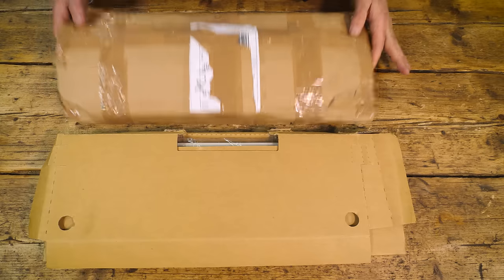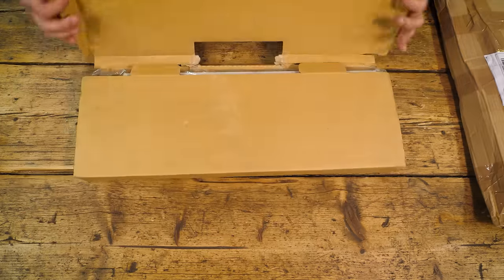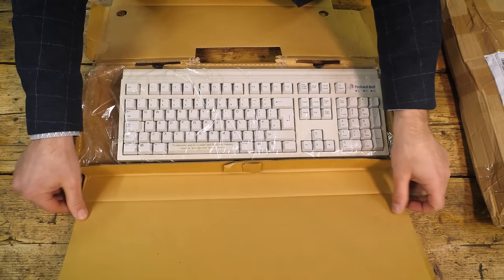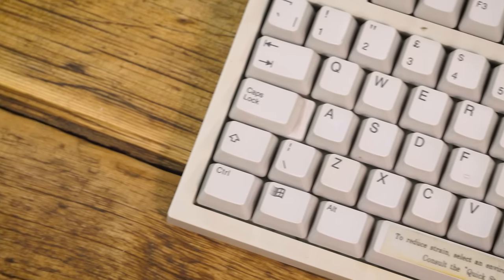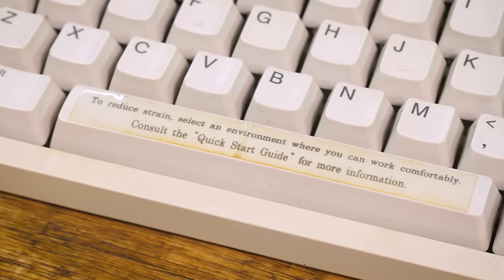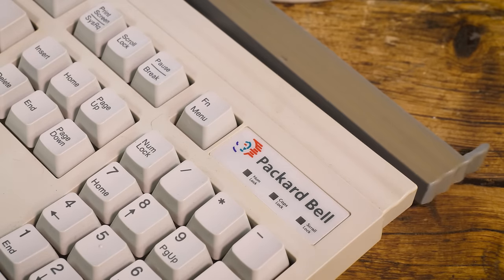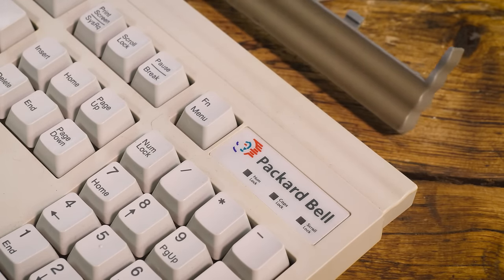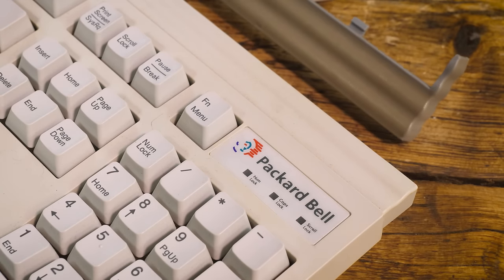Next it's onto keyboards, and I ordered not one but two. This is the first, and thank goodness it's not smashed to pieces — it's new old stock by the looks of things. There's absolutely no wear on it, and it's only really let down by a slightly yellowing sticker on the space bar, which we can easily remove. Looking around the keyboard, the top of the plastics has that same wavy finish as the front of the PC case, so it's definitely a good match. It's the same keyboard that we saw in the original catalogue image, and this was a good find for our project.